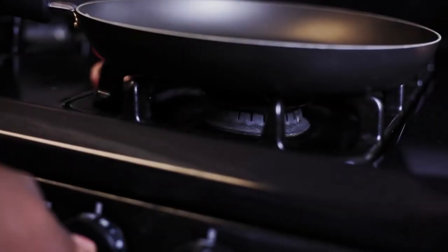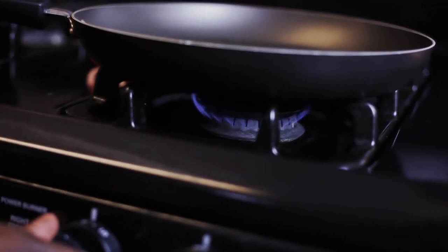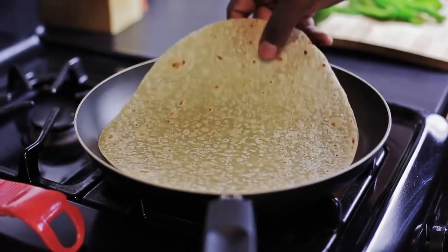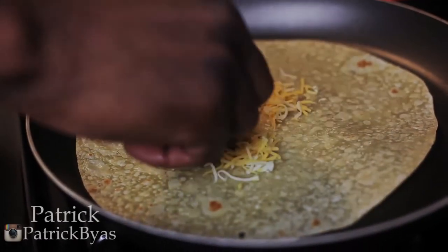Warm the pan and put it on low. Then put the brown rice tortilla in the pan and spread an eighth of a cup of cheese on the tortilla.